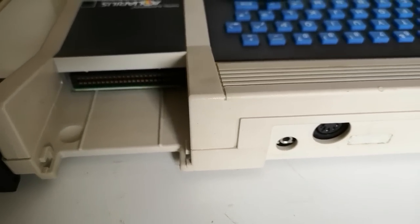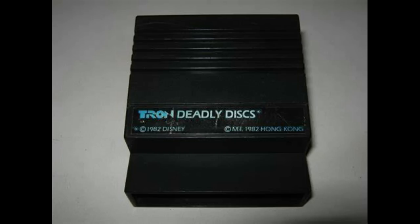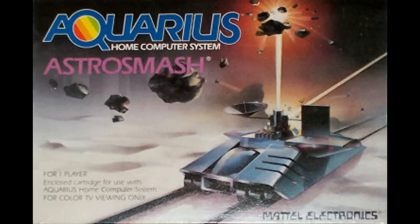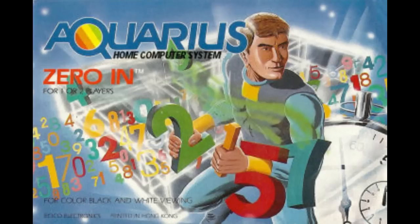There's a cartridge slot on the right-hand side with a little cover on top, and it was predominantly designed to run cartridge software. They only released about 21 software titles for this model, and that was it. There's nothing else really out there, because software companies and developers never really latched onto it.